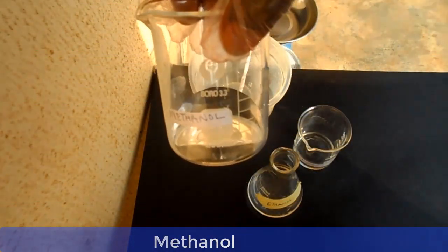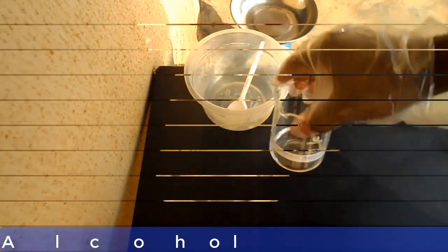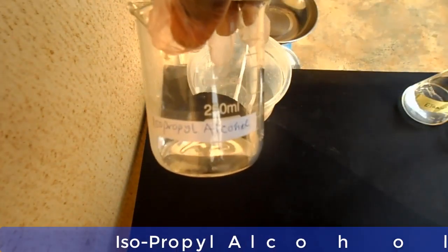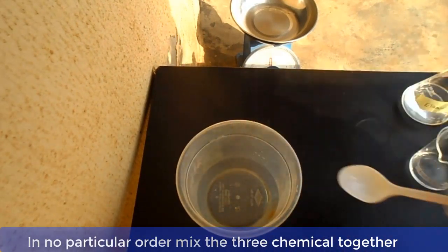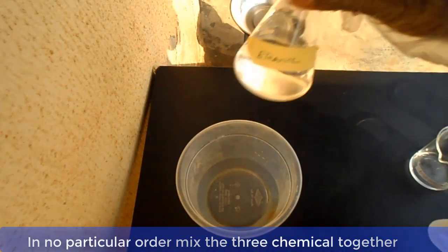Now let me show you the materials one by one before we go into the mixing. This is methanol, this is ethanol, and this is isopropyl alcohol. Now, in no particular order, mix the three chemicals together and stir.